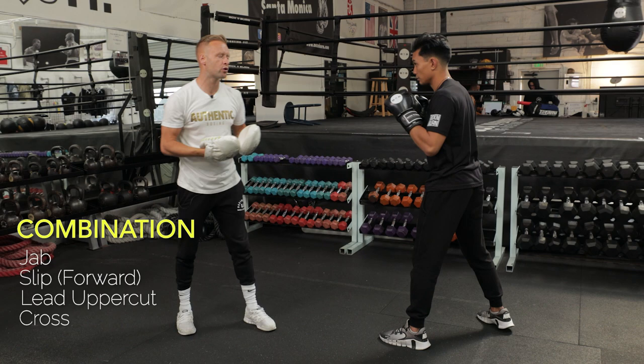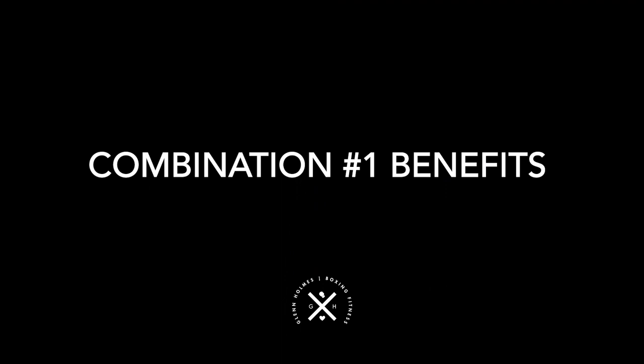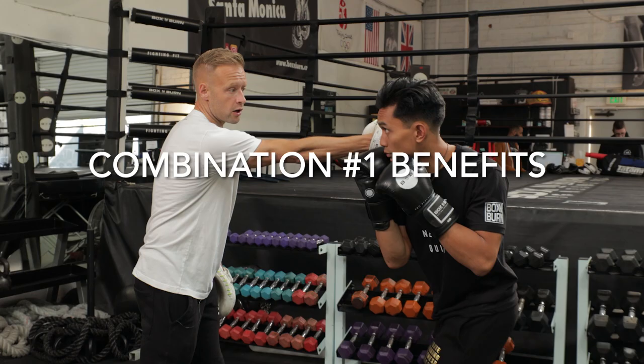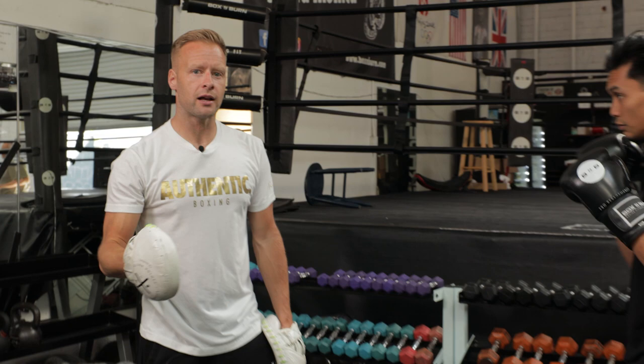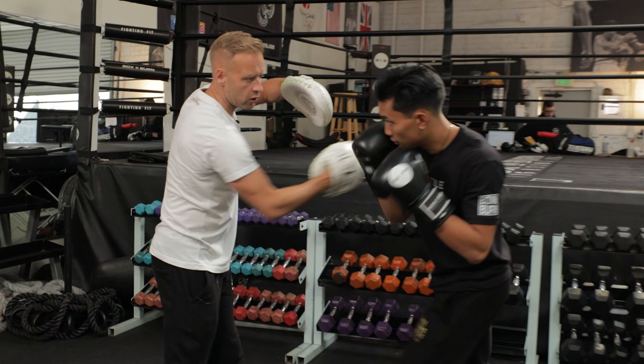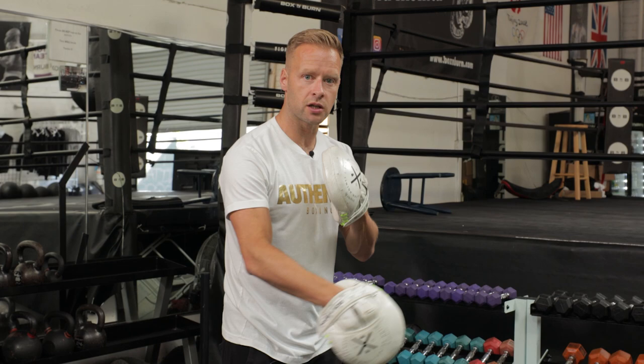So why do I love this combination? Number one, it's got defense in there — the slip of the cross, always a great defensive move to put into your combinations. You're defending that most powerful shot, the cross. We've got two really good counter punches off that slip inside: the lead uppercut and the cross, just a great two-punch counter off that slip inside — we see that a lot in fights. It's developing defensive skills with the slip to the inside, and it's building punch variety with the lead uppercut and the cross. Just a great simple three-punch combination to develop defense and good counter punching.